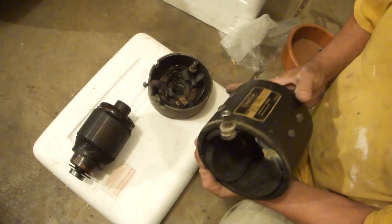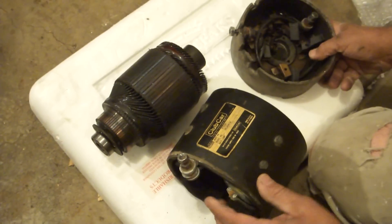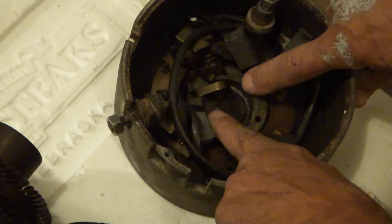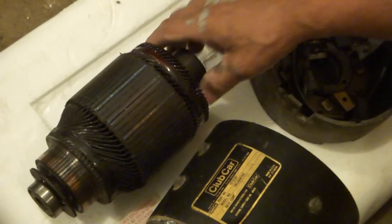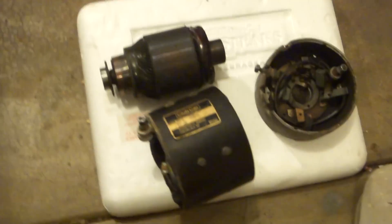Here's the outside terminal for hooking that up. If you take a look a little better here, these are the brushes — the motor is spinning right on that brush right there, which is this contact point. And that's causing it to spin in a clockwise direction.